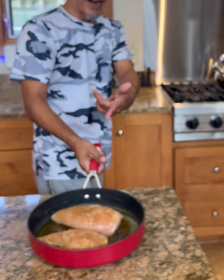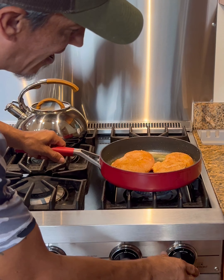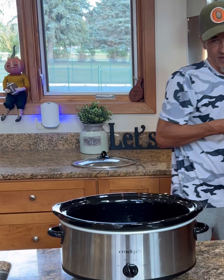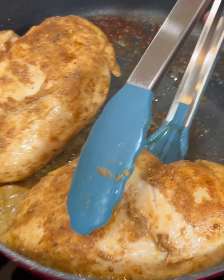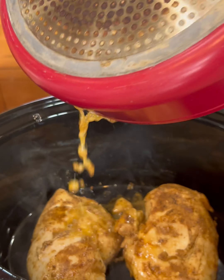Now once they look like that, we're gonna bring them over here. We're only going to lightly sear each side — we're not gonna cook them all the way through. Both sides lightly seared, and we're gonna take these and get all that juice into the crock pot.